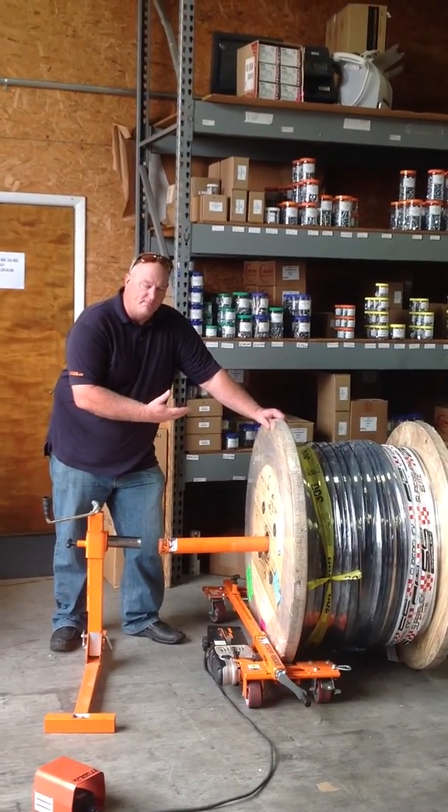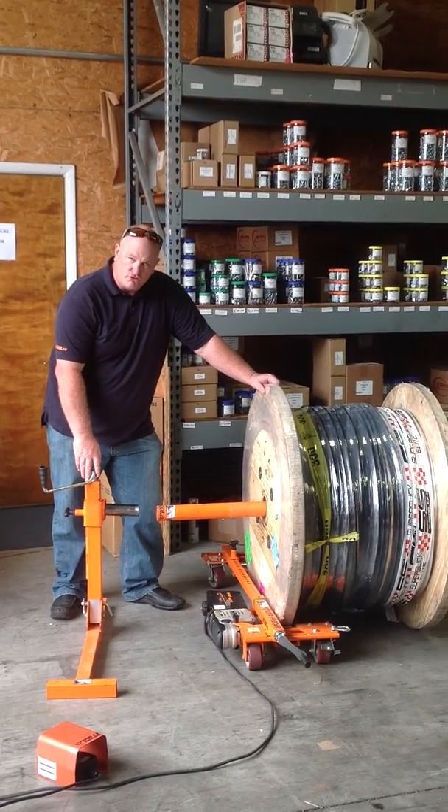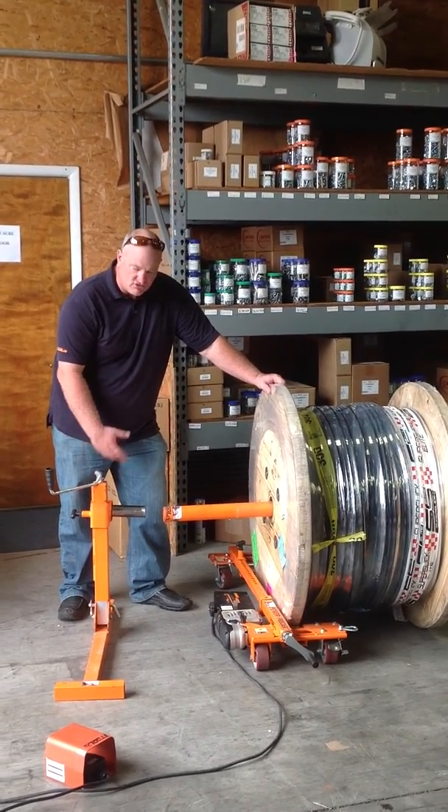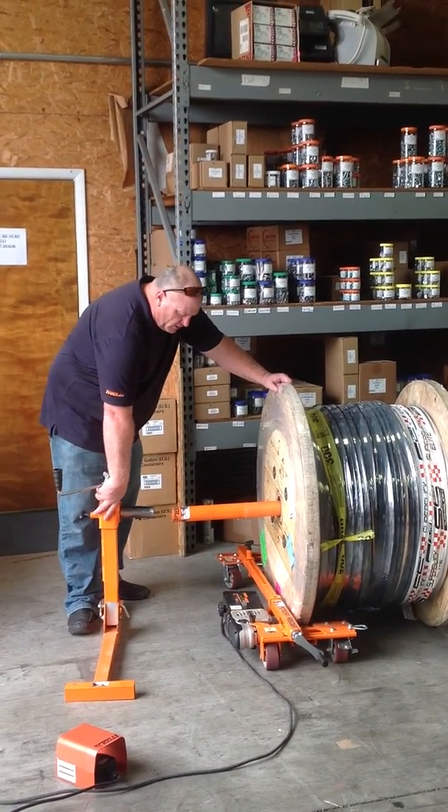For spools that are over 2,500 pounds and heavier, what you're going to want to do is use the i-tool-toe jack stand. This will go all the way up to 5,000 pound spools if you want to use the power feed.